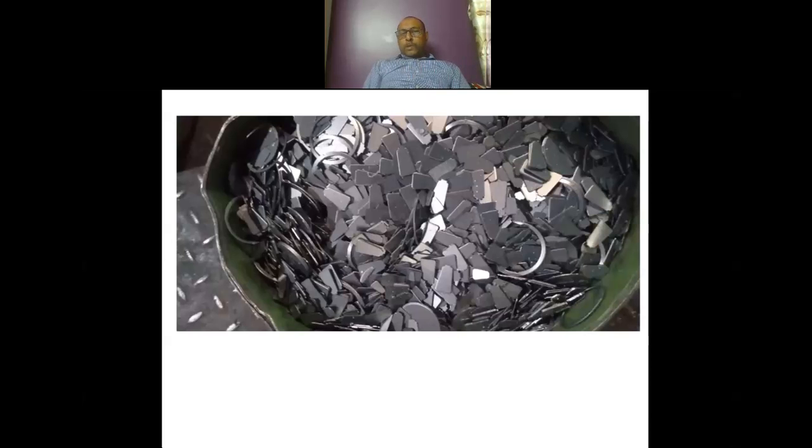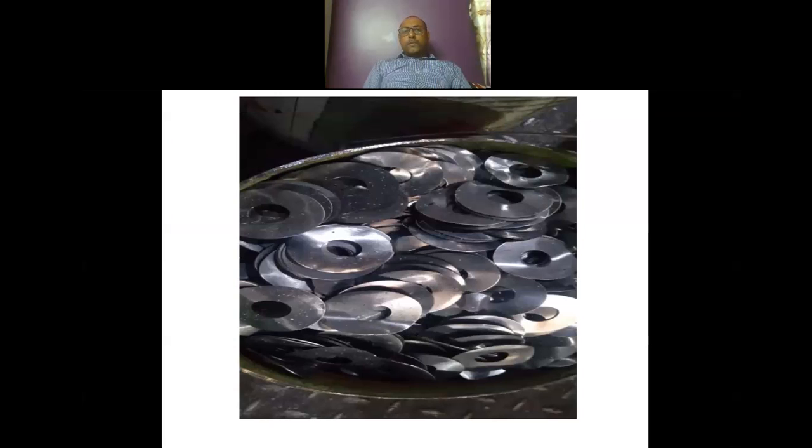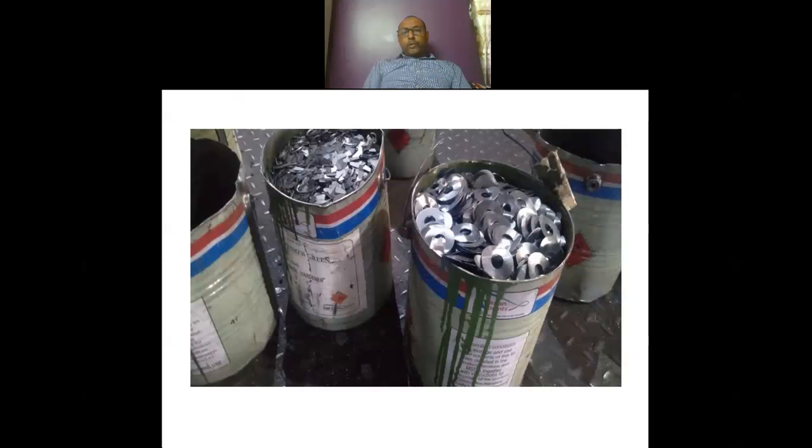These are some pictures of the kind of CRCA stamping or CRCA punching that can be used as covering punching in ductile iron magnesium treatment. This kind of tin can be used for measurement of covering punching before it is used in the treatment of ductile iron.